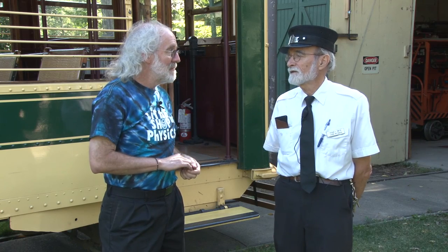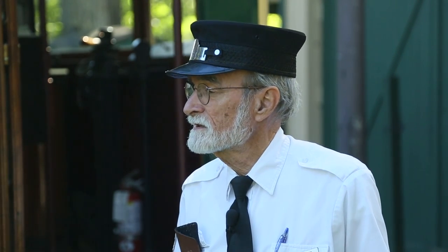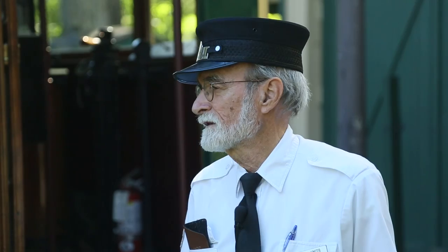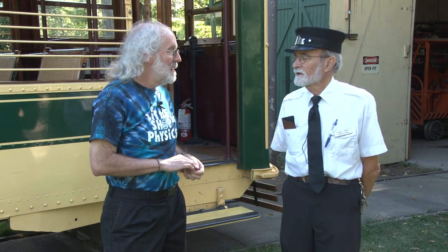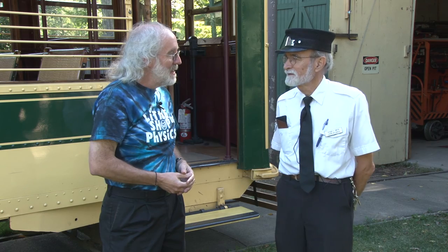If somebody wants to ride this particular piece of rolling history, they can do that. Every weekend from May through September, in the afternoons on Sundays and Saturdays, plus holidays, we run the car. Thank you, Roger, for taking the time to talk with us about the technology and the history. Come and ride the car — check out the history, check out the technology, think about the electricity, think about the science. We'll see you next time on Everyday Science.